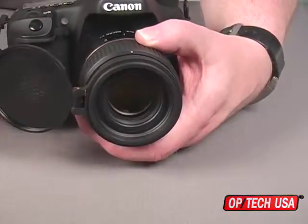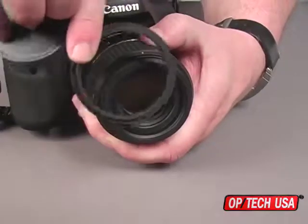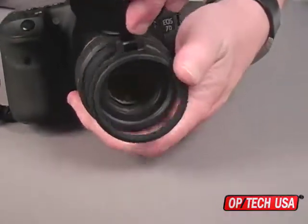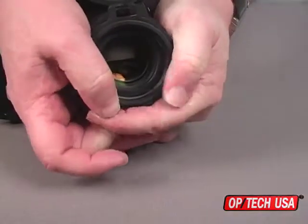To do this, grasp the cap at the hinge and gently peel it off the metal ring. Move the cap to your preferred position and press it back onto the ring, starting at the hinge and working around the perimeter of the cap.